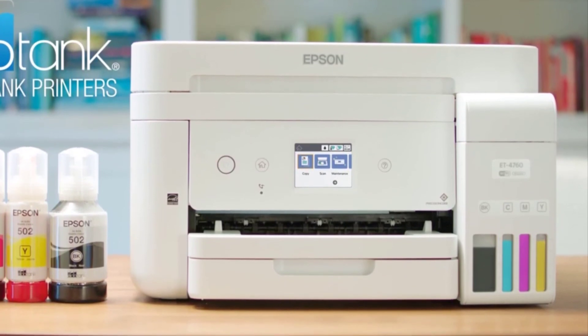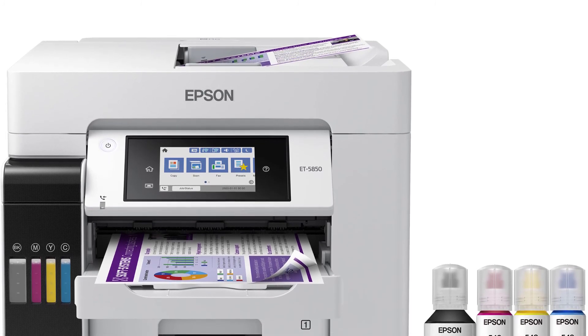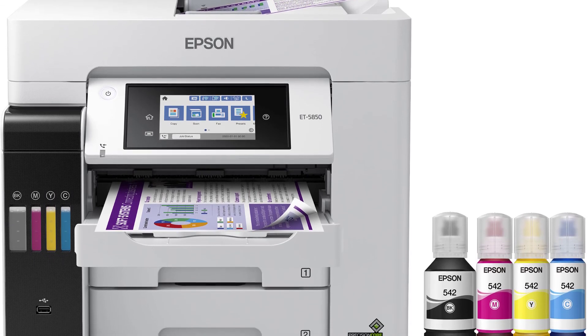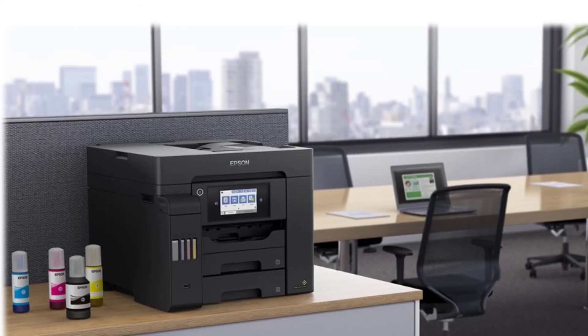But the real draw is the ink saving. Extremely low per-page cost of 0.4 cents for text pages and 1.6 cents for color pages. The upfront price may be high, but the combination of quality, features and super low operating expenses make this one of the best investments you can make for your office.